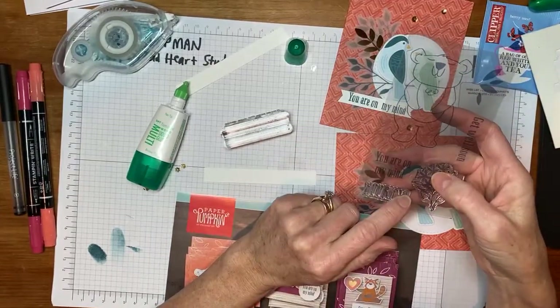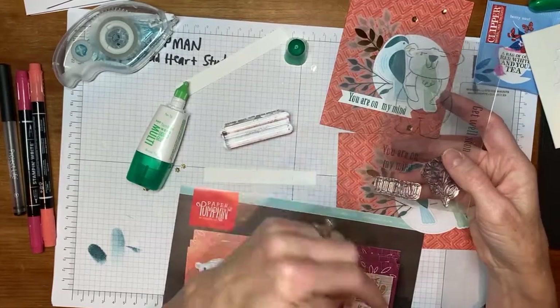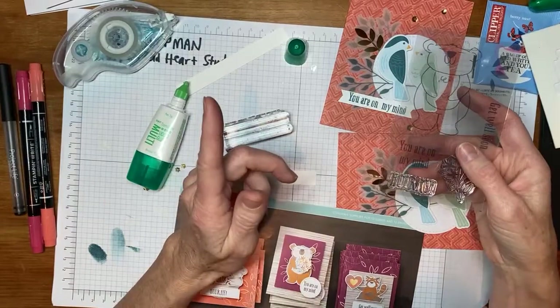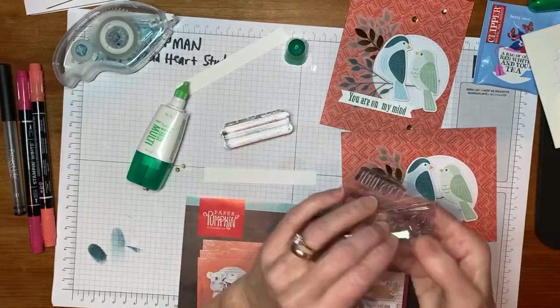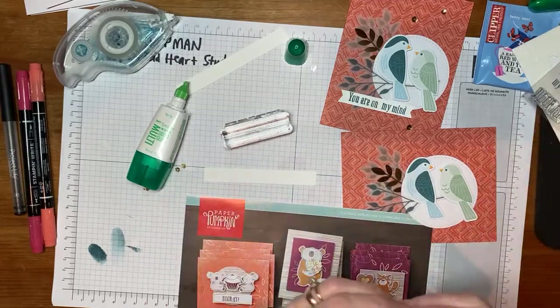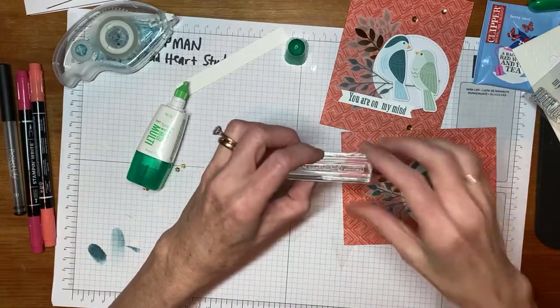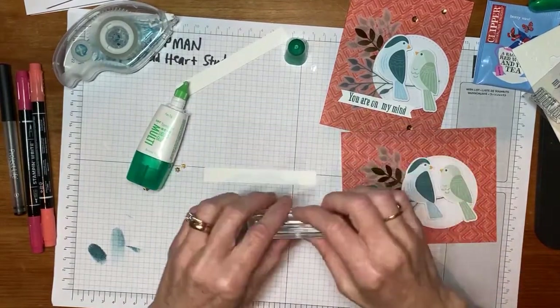Not everybody is brave enough to do that, but I've always felt comfortable experimenting with cutting stamps. I'll show you another example with red rubber later tonight, but with photopolymer it's easy — you can tell you're in a safe place by the way the photopolymer is raised. Most images with words you can cut apart, not all. So what I did was cut apart 'You Are On My Mind' and now it's one long strip.